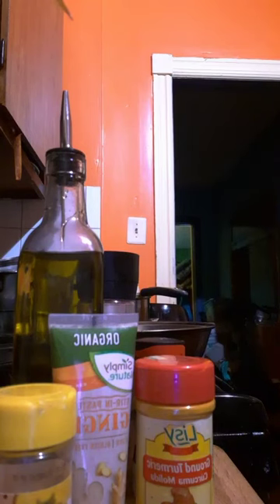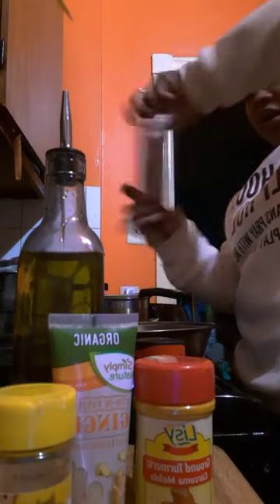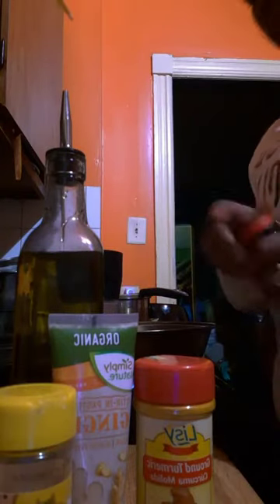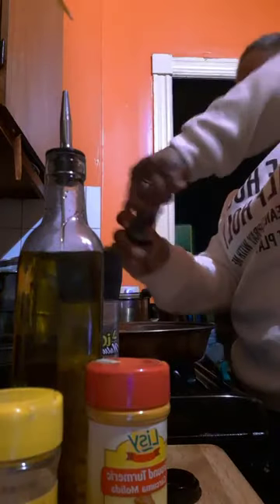Chop it up fine. I got my pink Himalayan salt — I don't need a whole lot, just a couple crunches, just a little bit of salt because what I'm about to put in already has salt and I don't use much salt. I'm about to put in the black peppercorns from the grinder — fresh black pepper. You could put a lot of pepper to give it a little kick, and pepper is good for your sinuses. I'm gonna put a lot — I like pepper.